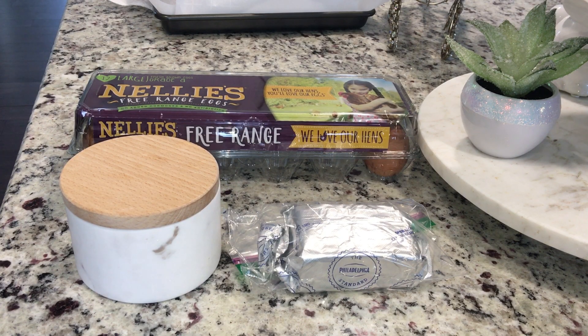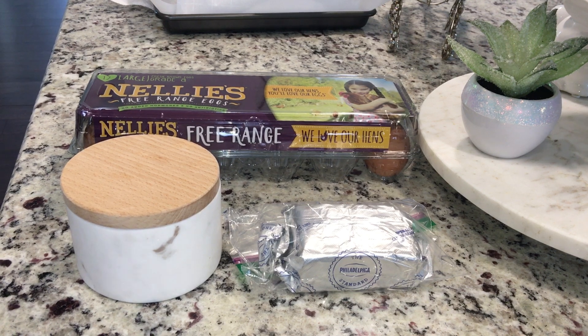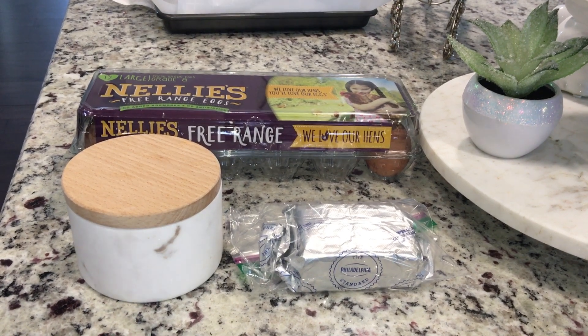Hey friends, welcome back! I thought I would do a quick cook with me today. If you've been following me on Instagram, you know that I'm doing a five-day egg fast.